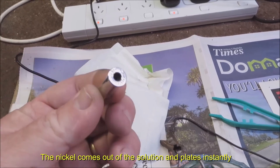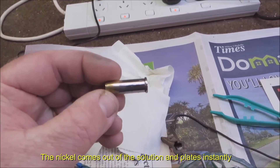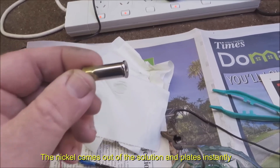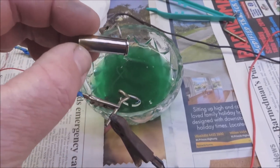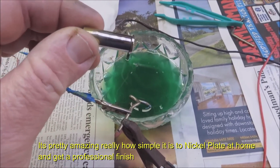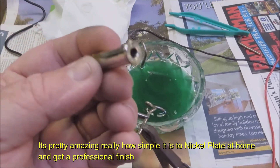Now all I would have to do is put the alligator clip on this end and put the end that I'm holding into the solution. Or you can actually put it on a bit of brass wire and dunk the whole thing in — move the whole cartridge, or whatever you want to plate — as long as it's all in the solution, it'll plate nicely.